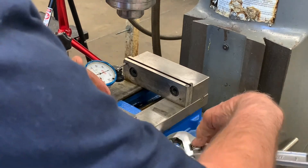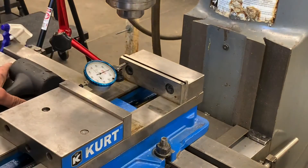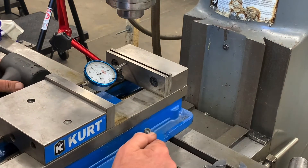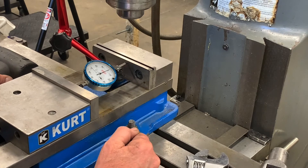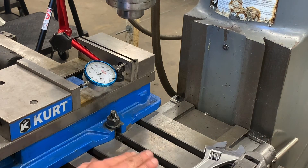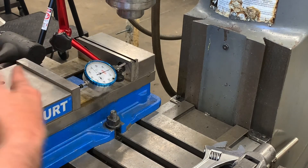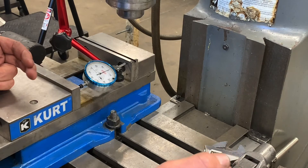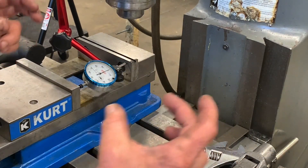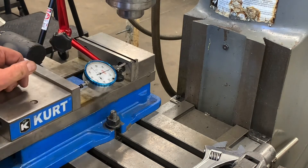That means we're setting in line with the table — we're not this way, we're not this way, we're in a nice straight line. Once we do that, we want to tighten up this stud on this side and get it really tight. We'll set this on zero again and just see what we get. Sometimes when you tighten it down, it may draw it a little bit. That looks pretty good — I really don't see any movement. If we get it within a half thousandth, we're happy. Whatever job we're doing determines the accuracy. If we're doing something with a series of bolt holes or a slot and the location has to be within a couple of tenths, we may want to get it a little closer. So that's how you align a vise on the vertical mill.